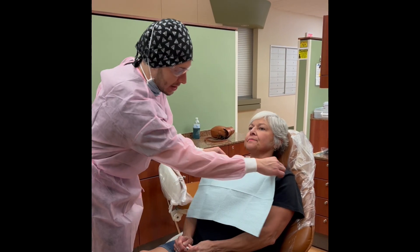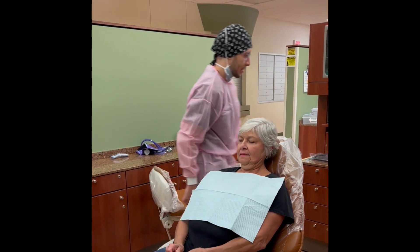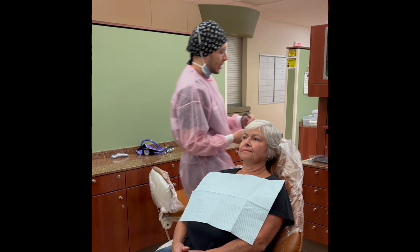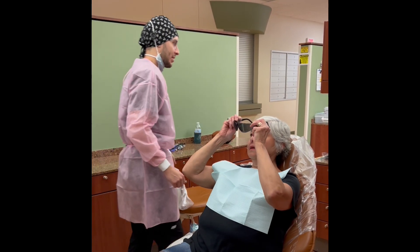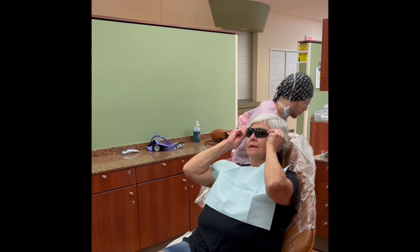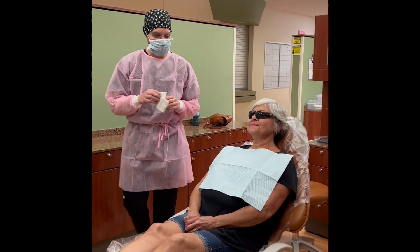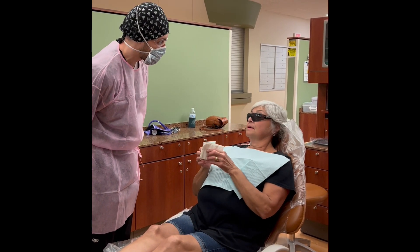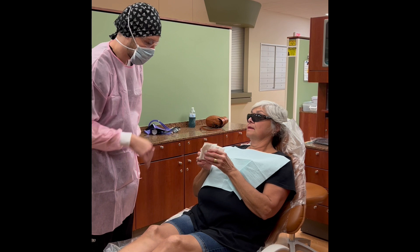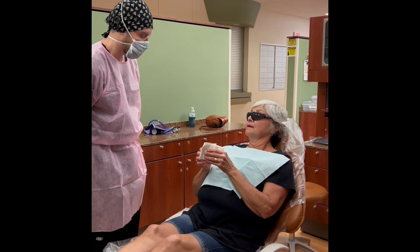I'm going to go ahead and place our little patient bib on you here. And then we've got some cool sunglasses for you to wear. This is just to help protect your eyes throughout the procedure. This is the antimicrobial mouth rinse here. If you can rinse with that for 30 seconds and then spit it back out in the cup, and then you can just put the napkin inside and I'll throw that away for you when you're done.